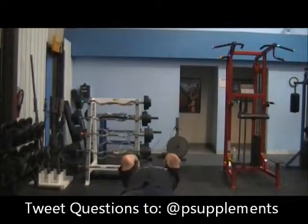Curl it up and then lay down. Lock out and pin your biceps against your chest.